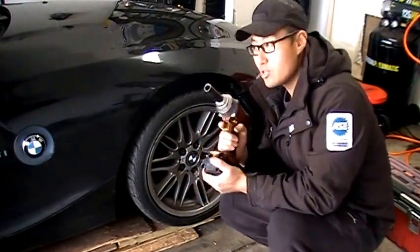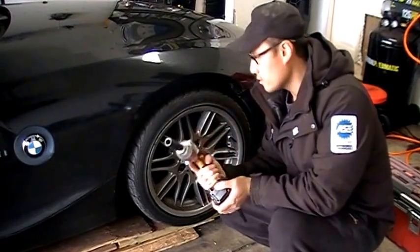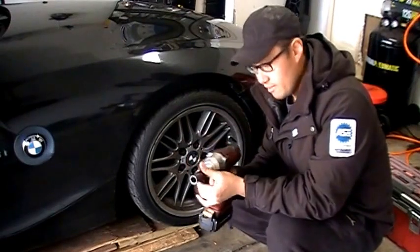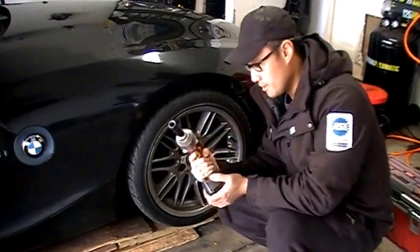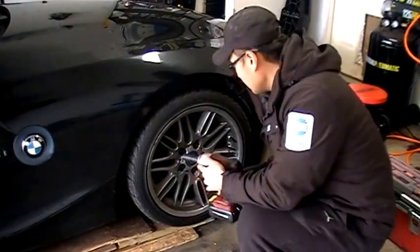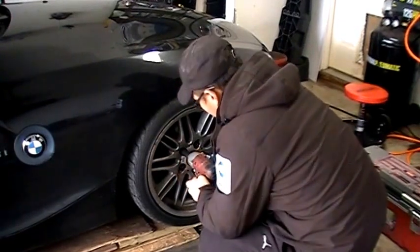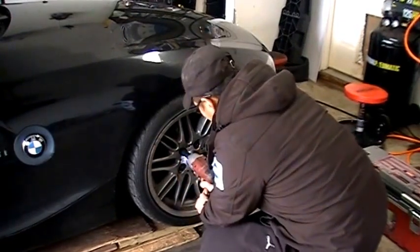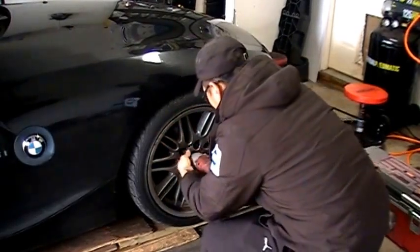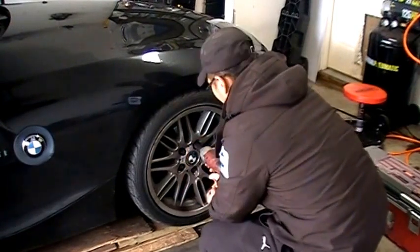That's another good thing about this tool as well. When you tighten it up, it doesn't have too much tightening torque, so you can't really over-torque lug nuts carelessly. It's hard to over-torque with it. So let's try this 80 foot pound lug nut first. All right, so it came off pretty easy. Try the next one — this is torqued at 100 foot pounds.